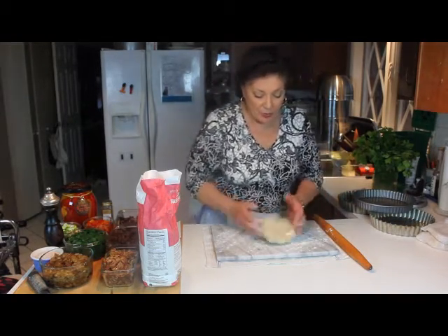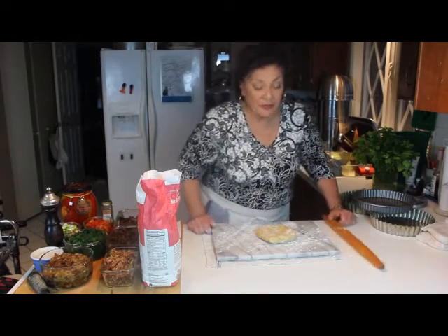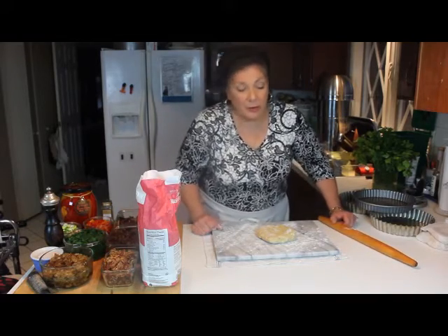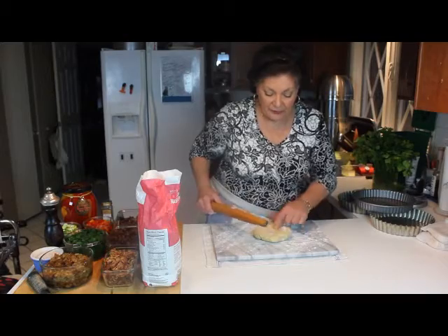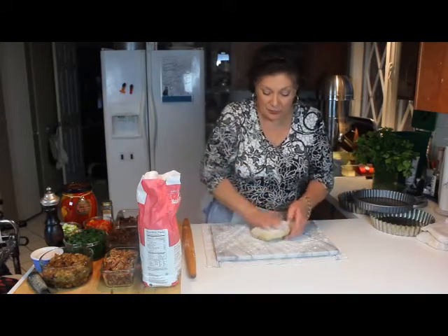The way to do it when they're stone cold — because you want to work with this really cold — if you work with it fast enough, you're able to fill them and bake them right away. Otherwise, you need to refrigerate them so that the fat doesn't melt out of the pie dough.